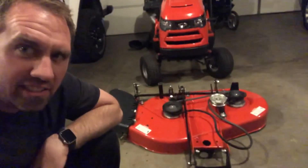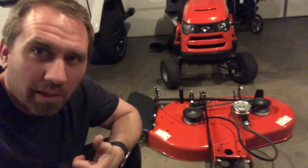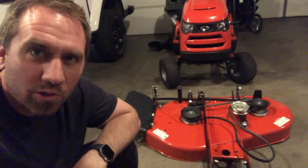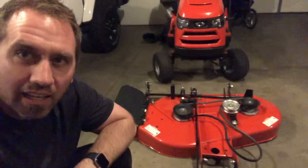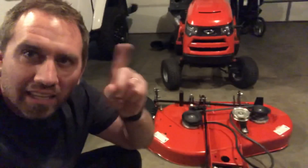Now we know why this 38-inch deck on the Simplicity cuts so well. If you like this sort of thing, give me a thumbs up and subscribe — that'd be cool. It motivates me to do more of this content. Hope you learned something today. Appreciate the watch. Adios.